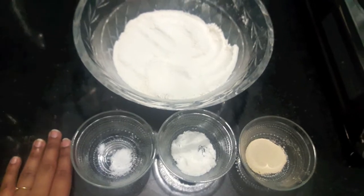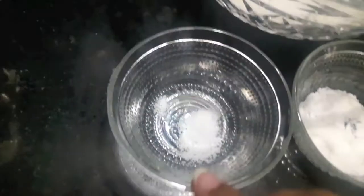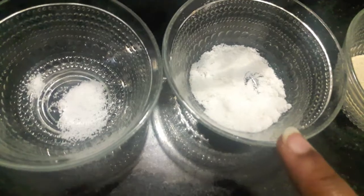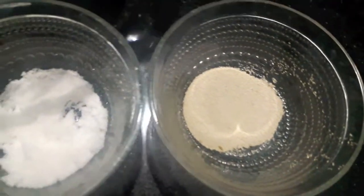Hello and welcome to my channel Shifa's Kitchen. Today I'm going to show you how to make a French bread loaf. For this I have two cups of all-purpose flour, one teaspoon of salt, one and a half teaspoon of sugar, and one and a half teaspoon of instant yeast.